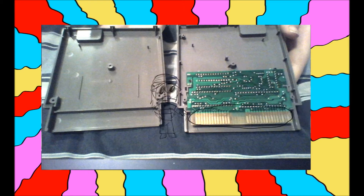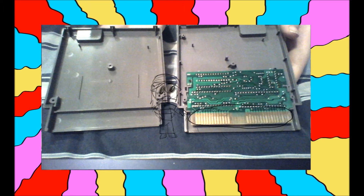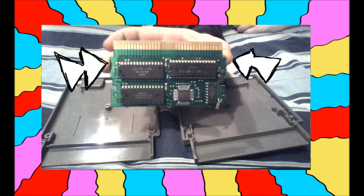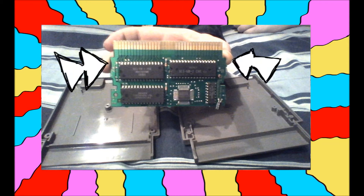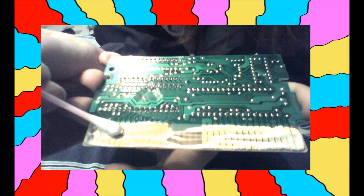You will see what the inside of an old-ass game looks like — it's neat. Now, that gold part is the part that needs cleaning, so carefully pick up the game chip by the sides when working with it. Squirt a little bit of that Weiman Glass Cooktop Cleaner onto the gold part, but don't overdo it — even what I did there was a little too much.